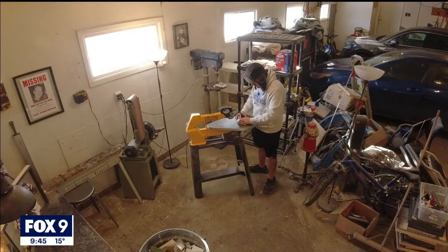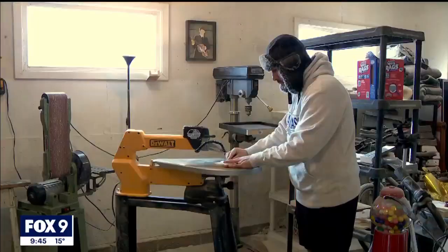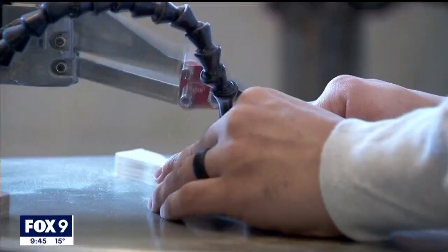My name is Luis Jaime and my business is That's Badass Wood Art. I make custom scroll saw pieces and cut out pieces on my scroll saw individually to assemble glorified puzzles.